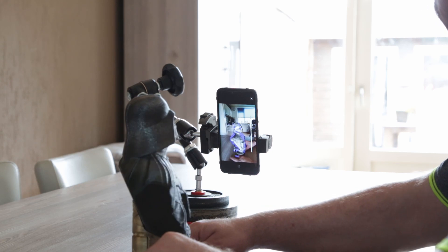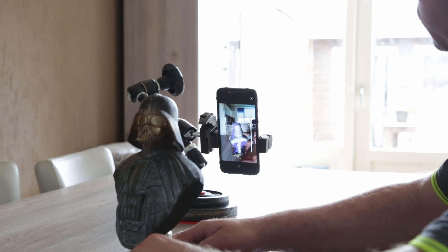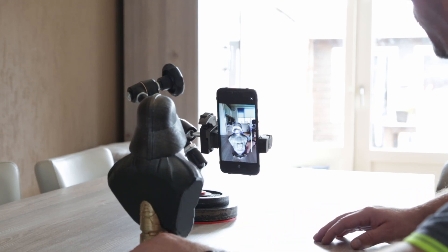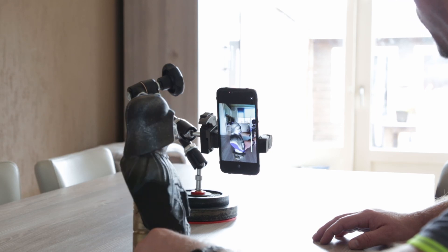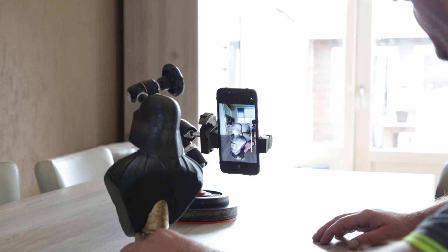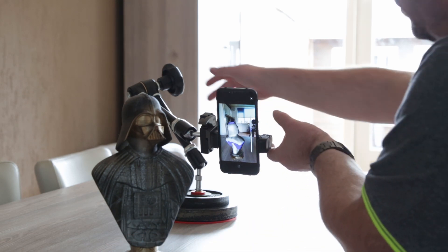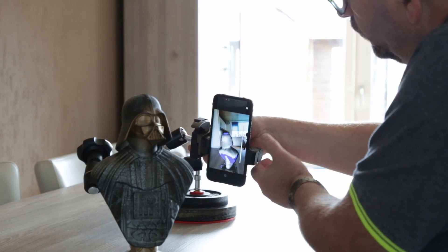I'm pressing the scan button and starting the scan. This software is built into the Huawei Mate 20 Pro. The only thing you have to do is rotate the object in front of the camera, which is located at the top of the screen. I'm turning the bust so the camera can capture it from all sides. When everything turns white and there are no blue spots on the screen, it can't record any more new details.